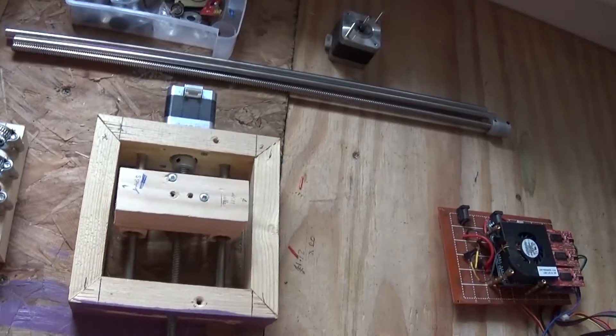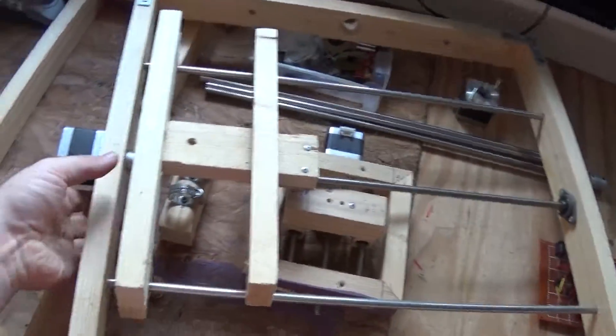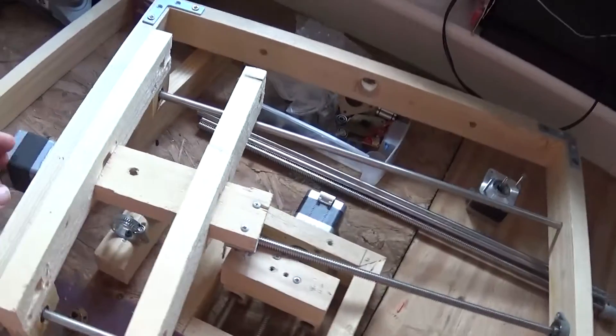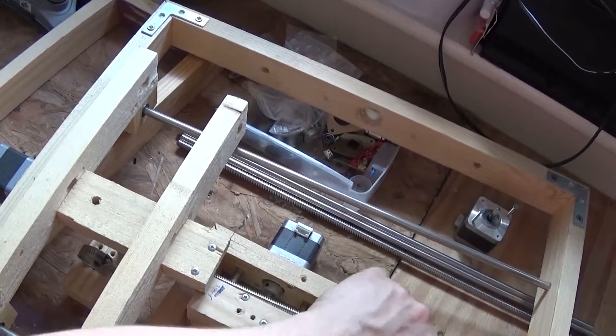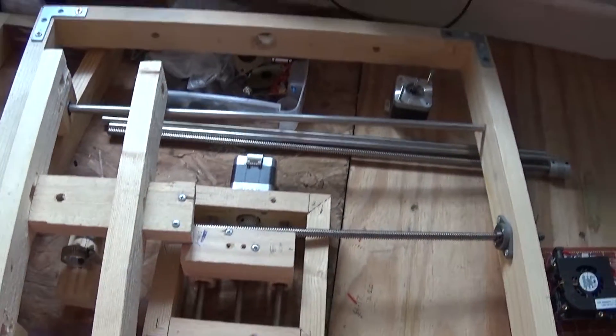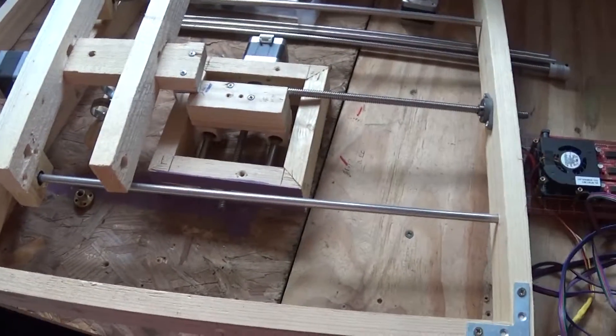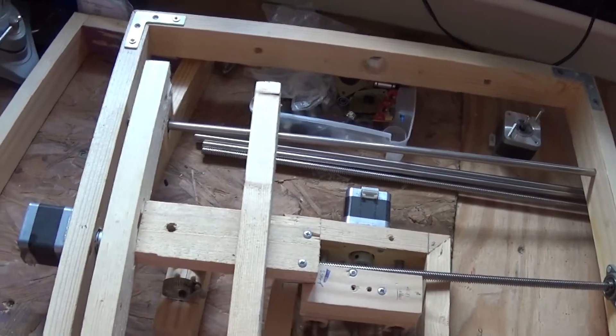And then this was the bed, which I was very — you know — it worked, it worked quite well actually. This might be a bit I keep. I'm going to check how square it is. But when I made this, I didn't have any power tools at all — I made all this by hand. So hopefully I can make it a lot straighter and a lot more accurate.